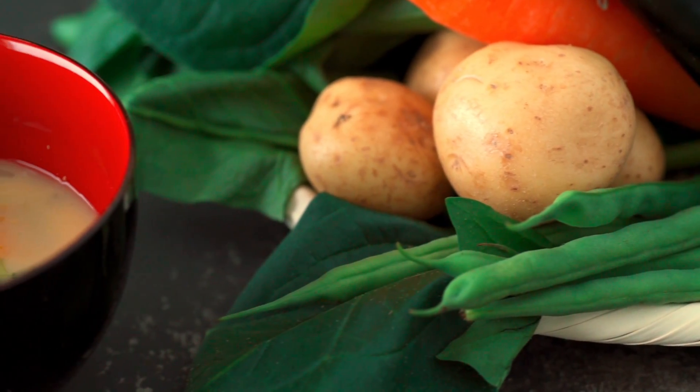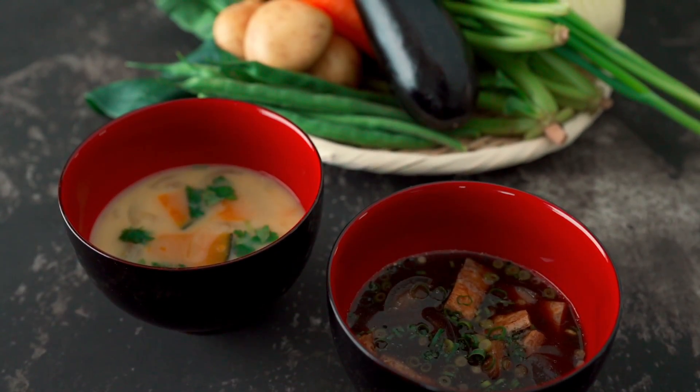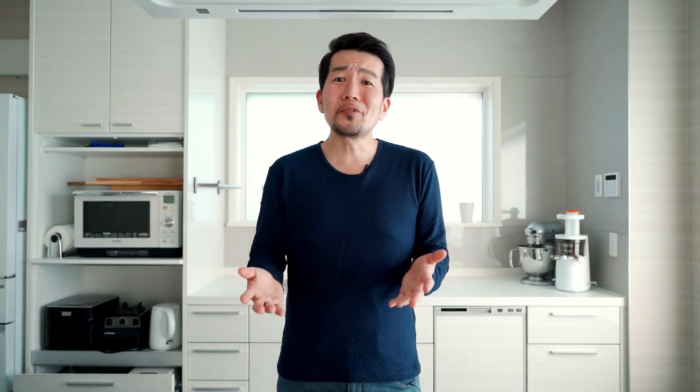I hope this helps get you started, and I'd love to hear what fun combinations you come up with in the comments down below. Miso soup is the easiest way to turn a bowl of rice into a whole meal, and you don't really need a recipe to make it. But for those who want one to start out, I put all three of the recipes that I showed you today on the blog, and you can hit the link above to go check them out.